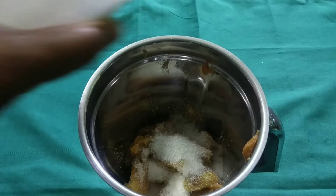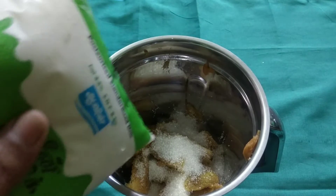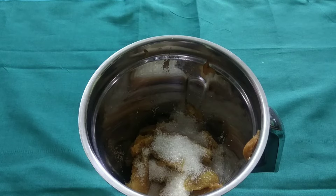Pour into the cooling pan, then into the fridge. Put it in the freezer and let it cool down enough.